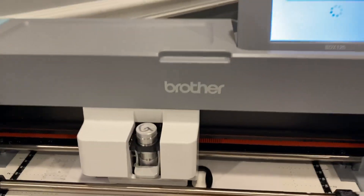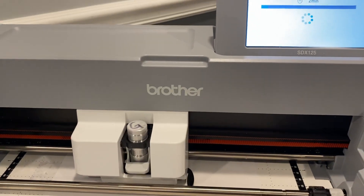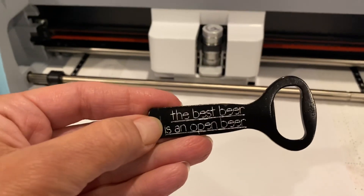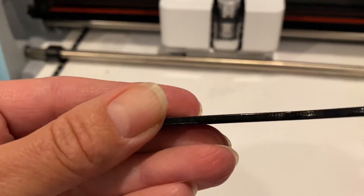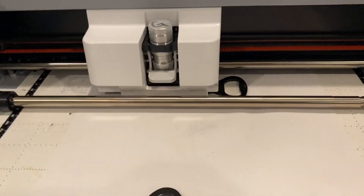Amy here with the Chalmers Creations Precision Tip for the Brother Scan and Cut. I am seriously impressed right now — this is so exciting. I found these bottle openers; this one I already made, and I just put this one in place because I'm going to make two. It's under three millimeters thick, so it will fit on the DX. It won't fit on the CM — it has to be under two millimeters for the CM.